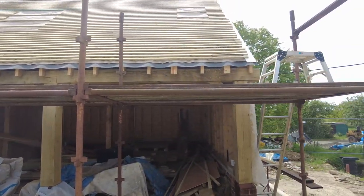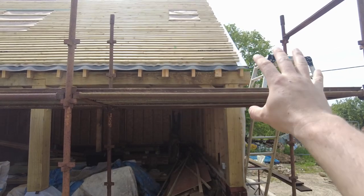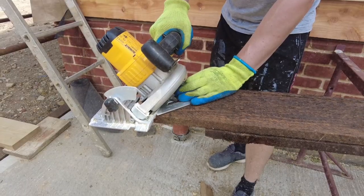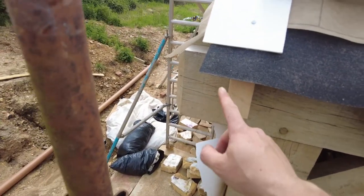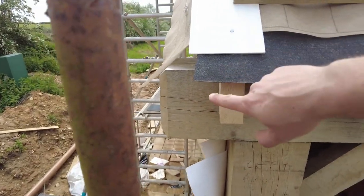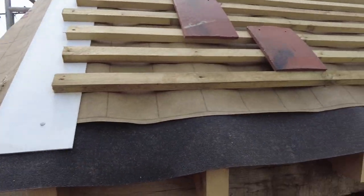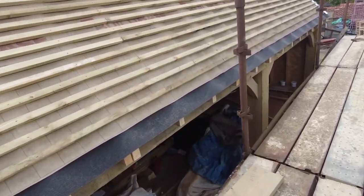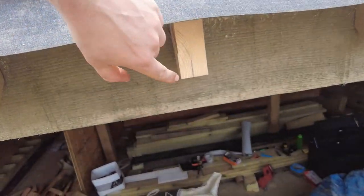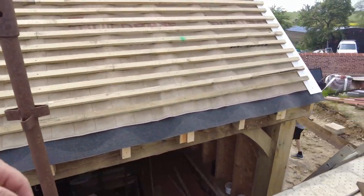We don't want to use the wet ones in there, so I'm just going to leave a little bit off the end and do that later. I'm just going to butt joint the ends because I'm having the same going up the gable ends as well, like a barge board. We're cutting them so they're going to sit halfway across the rafters.